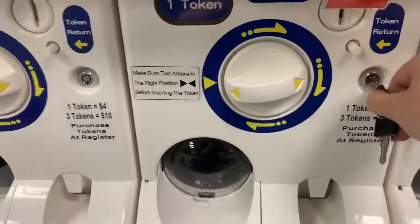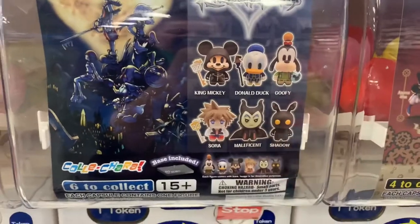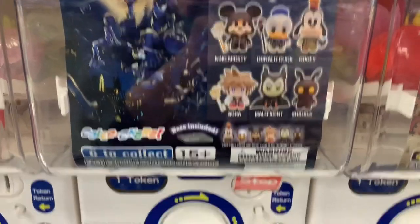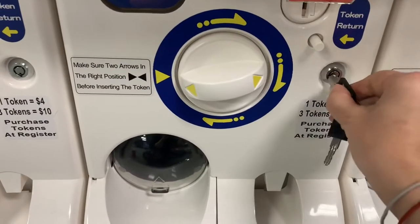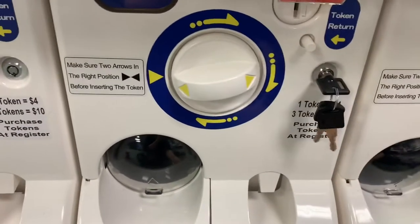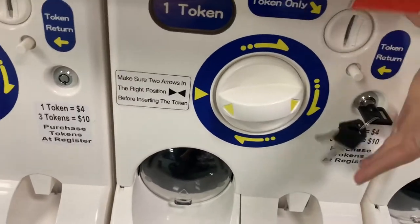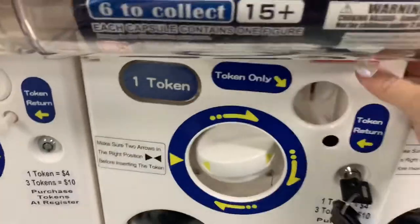Our instruction manual was actually inside the toy compartment, which we could not figure out how to open. I will show you how to open it so you don't even need your manual. Stick your key in and turn it clockwise. You'll have to pop that little door up just because it's in the way.